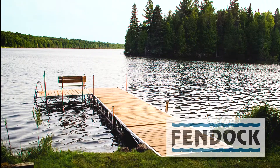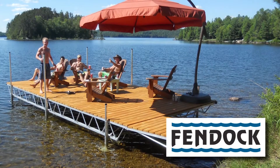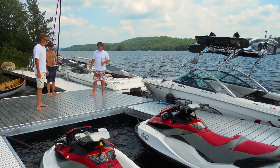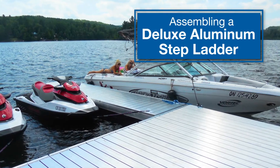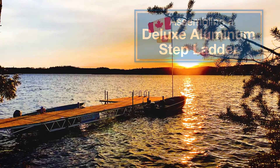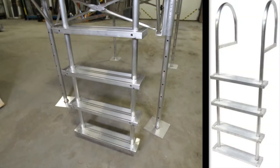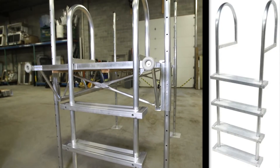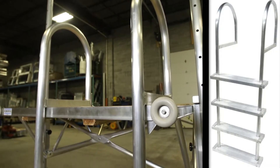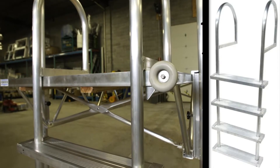This video, one of a series on Fendoc assembly procedures, demonstrates how to assemble the Fendoc Deluxe Aluminum Stepladder. Please view the video through to its conclusion before you begin assembly. Deluxe ladders have a curved walkthrough top and are constructed of sturdy 1.5 inch round aluminum tube, coming with four 5.5 inch aluminum steps for comfort.